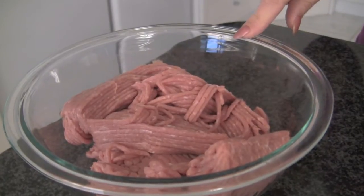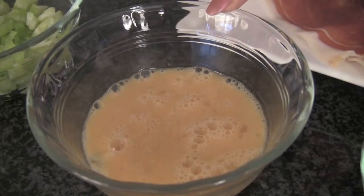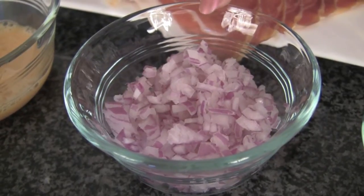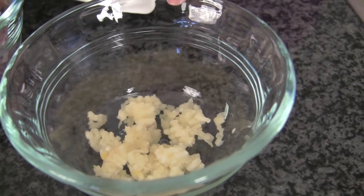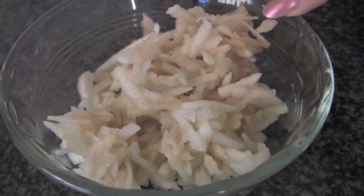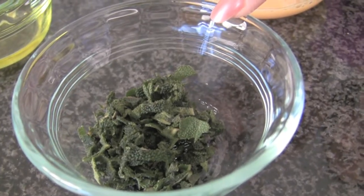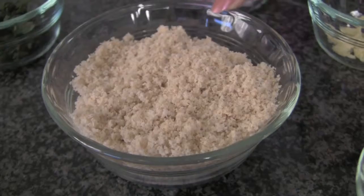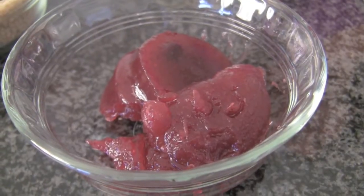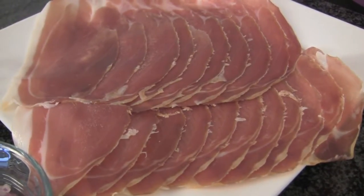Here are the ingredients: 500 grams of turkey mince, 1 celery stalk finely chopped, 1 lightly beaten egg, 1 finely chopped red onion, 2 crushed garlic cloves, 1 green apple peeled and grated, 2 tablespoons of extra virgin olive oil, 1 tablespoon of finely chopped sage, 1 cup of fresh wholemeal breadcrumbs, 2 tablespoons of cranberry sauce, and last but not least, some sliced prosciutto.